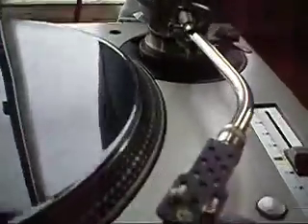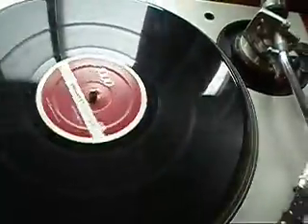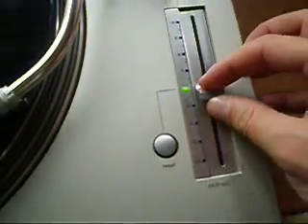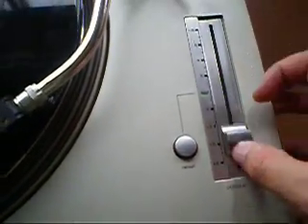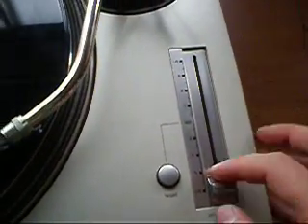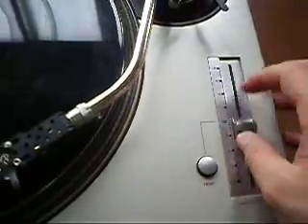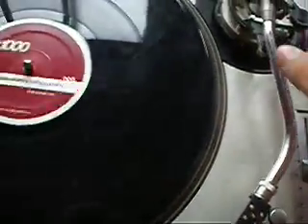If you have any questions, please send them through. The pitch is very smooth — I'll just show you the pitch working with the music on. 33 and 45. So that is in excellent condition. Great turntable.